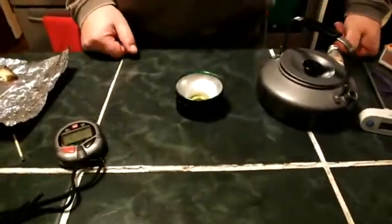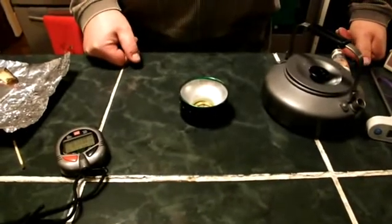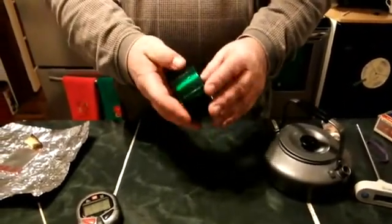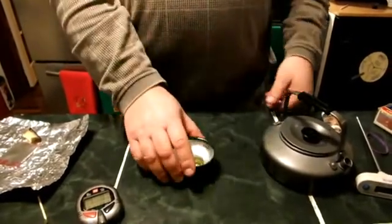Once you're done, just allow the stove to cool. It does cool off pretty quickly. You'll be able to handle it and then put away your kit in quick order. And you can see the paint holds up nicely from several uses. Thanks for watching.